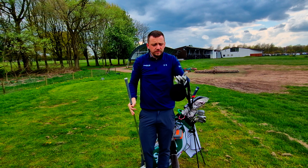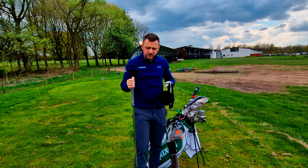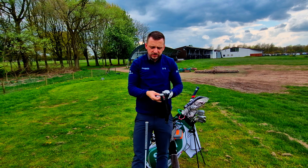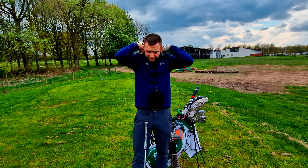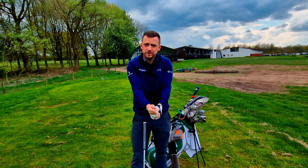What I want to talk about today is something that really helped me moving forward with compression. It didn't help me create the compression, but it definitely helped me create the feel for it. It's called the Tor Stryker ball. Basically what you do is you put it around your neck, just like this, lock it in between your hands, and it keeps you connected.